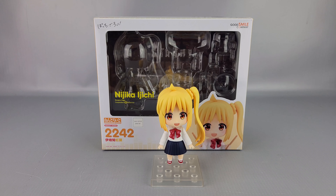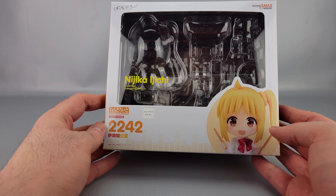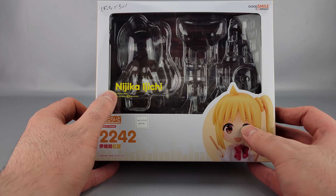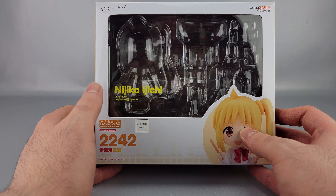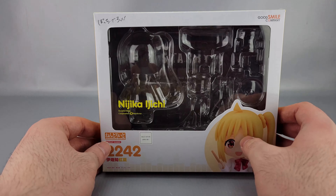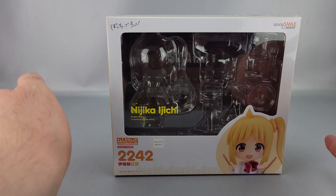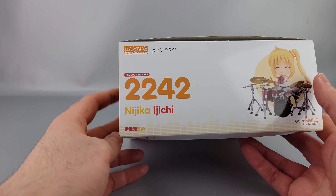Welcome to another video review. This is the Nendoroid Nijika Ijichi from Bocchi the Rock — she's number 2242 in the Nendoroid series. On the front of the box you can see her name in Japanese, a great picture, a big smile, and the Bocchi the Rock logo at the top along with her full drum kit.